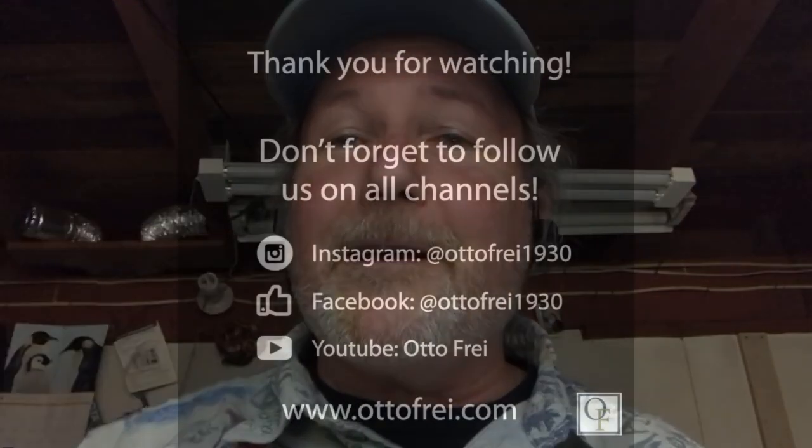Once again, this has been Jeff Janis talking about jewelry tools from my friends at Autofry. If you like this video about the Carl Zeiss binocular magnifiers, hit the like button below, and don't forget to hit subscribe as well, because I know you don't want to miss any of the Autofry tech tip videos coming your way soon. Thank you so much for watching, and I hope you have a fantastic day!